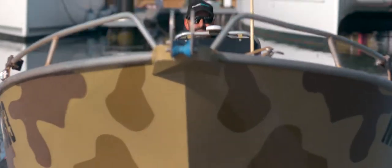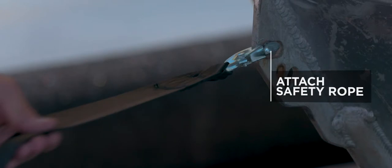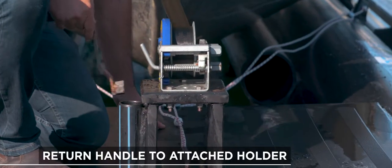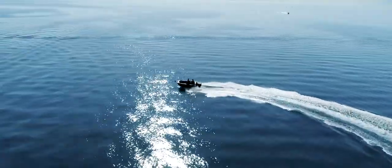With practice, you'll be able to drive your boat most of the way up. If you need to, you can winch your boat up onto your water trailer. Attach your safety rope and you're done. Your boat is now securely berthed out of the water.